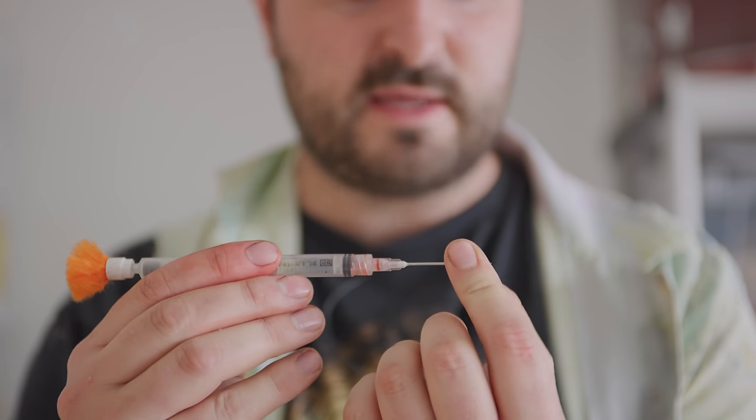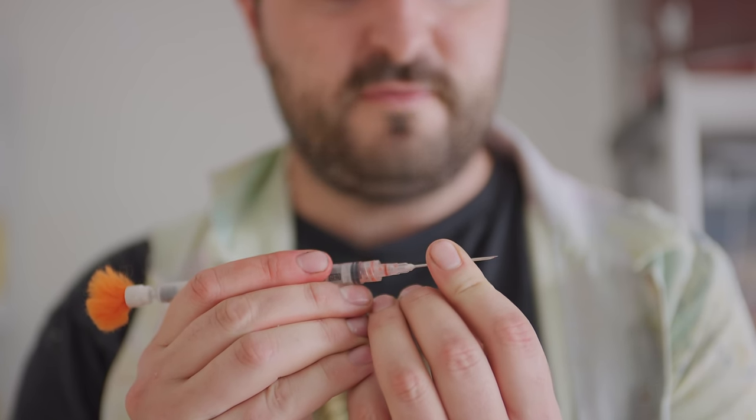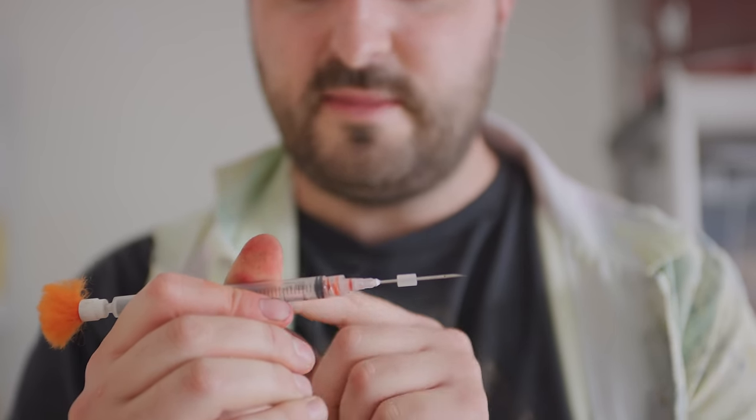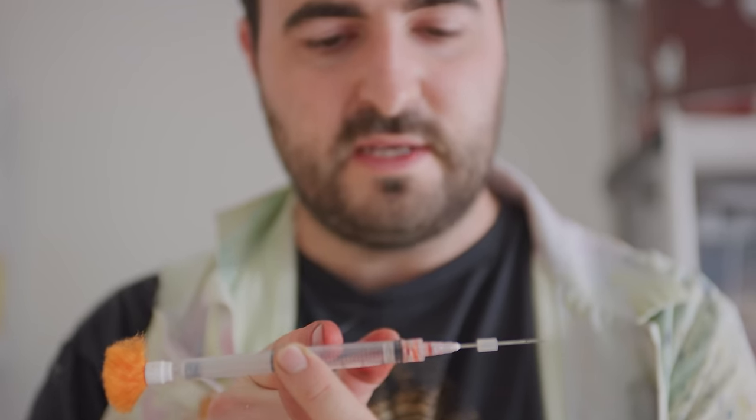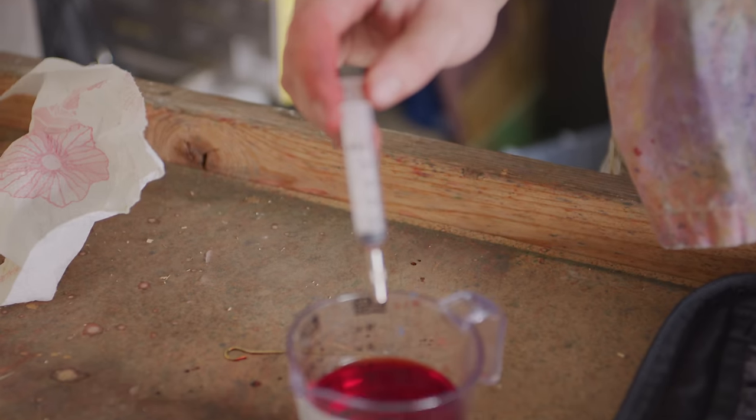So it will get pushed back along the needle, revealing said hole. And then the air pressure at the back will be able to exert itself, forcing out the liquid down through the needle and out the hole. So what drug have you opted for here?